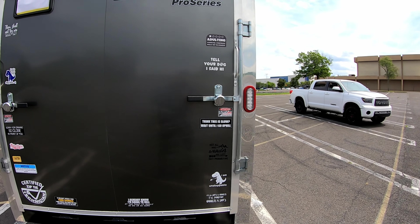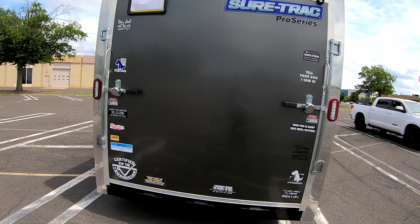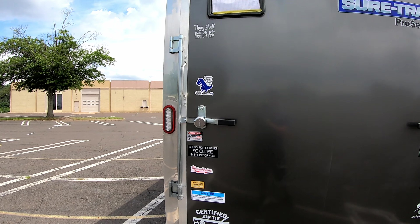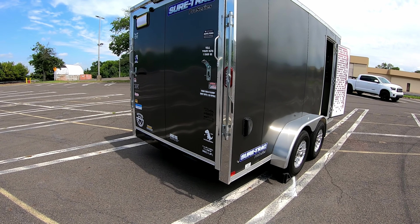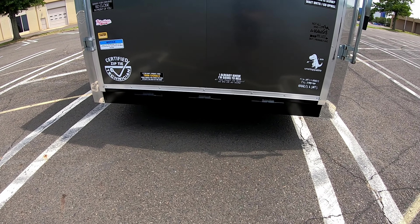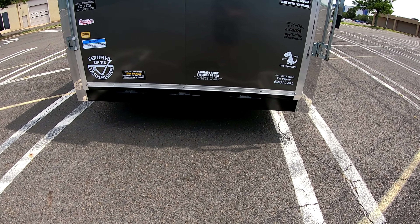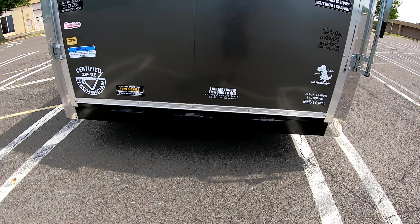Of course, throw on some funny stickers too — if you're stuck in traffic, give the people behind you a laugh instead of having them get angry while you're slowly moving up a hill. Coming around to the back, one thing I noticed is that a lot of trailers only have two hinges on the ramp. This one has three hinges, which is a big plus — I've seen welds crack off on other trailers.